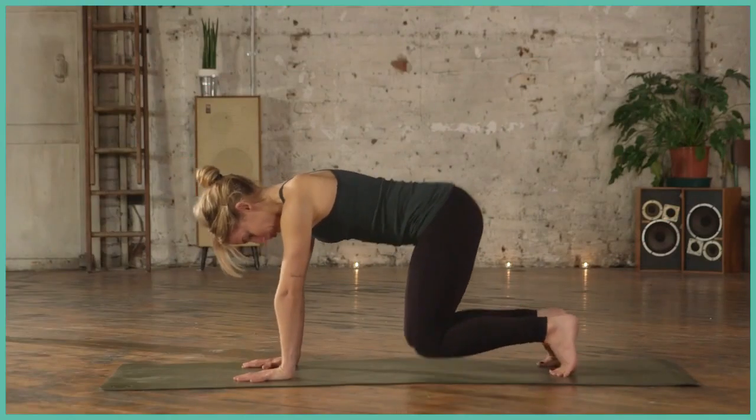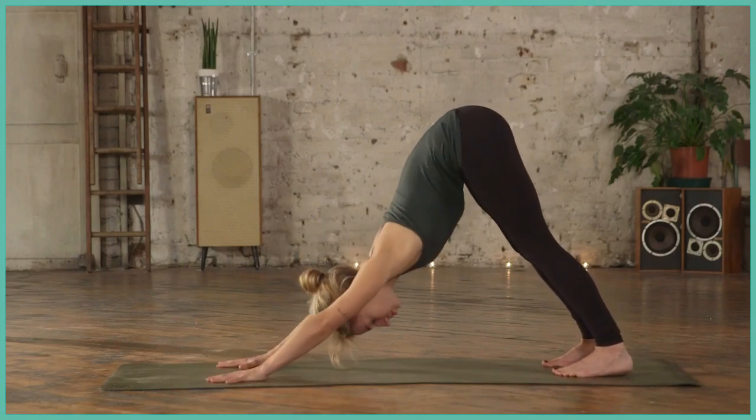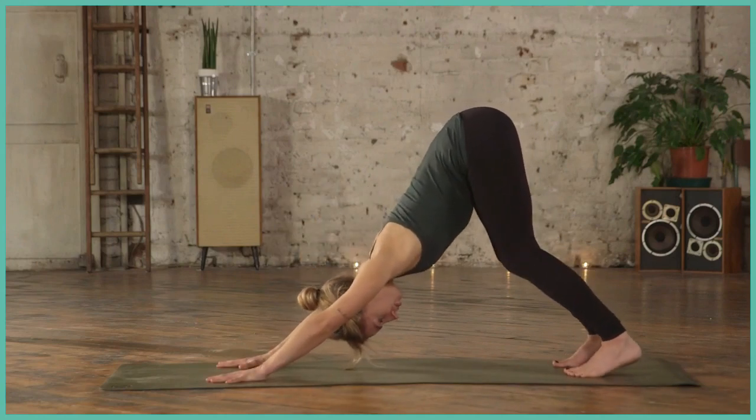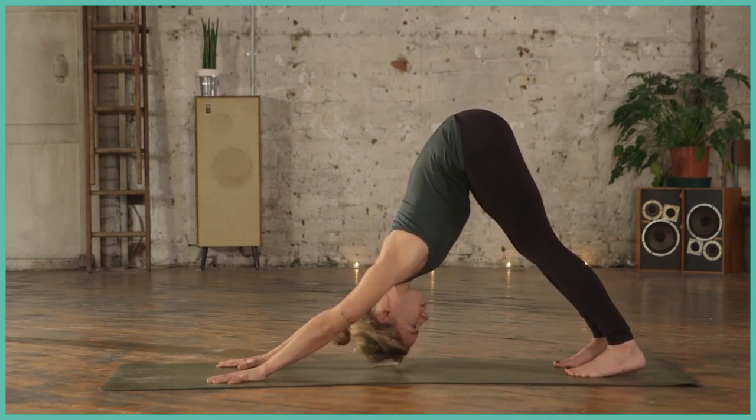Starting in your tabletop position, tuck the toes and lift up to your downward facing dog. Walk out the hands and feet as much as you need to, lifting the tailbone high, lifting the seat high.